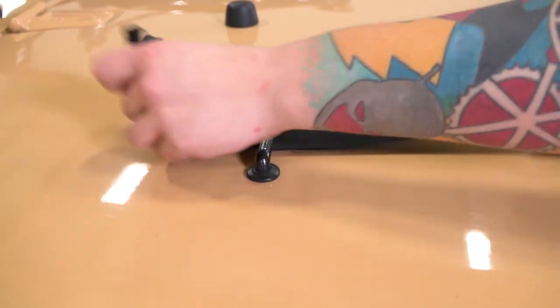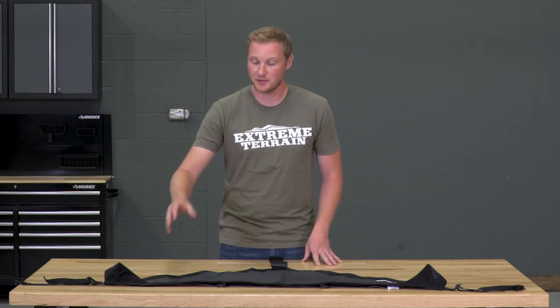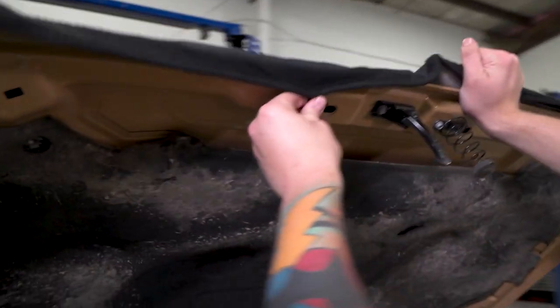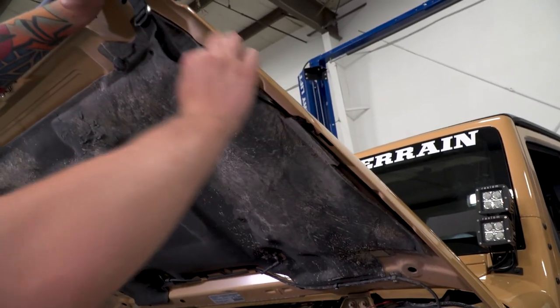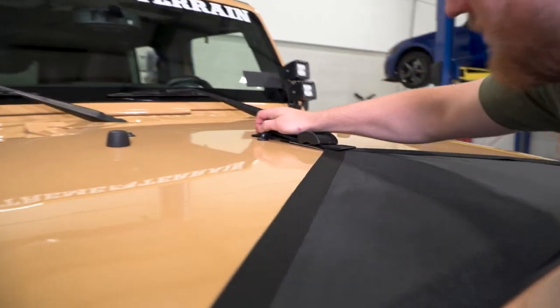The first step is going to be installing the large center strap on the footman loop of your hood, but leave it very, very loose. That's going to enable you to stretch the other end of the hood bra around the corners of the hood and attach all of the hooks onto the holes on the inside of the hood so that you can then tighten everything down. Once you have the front where you like it sitting right, then you can tighten up the center loop, and you're finished with the install.